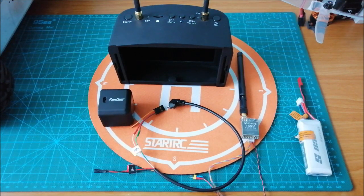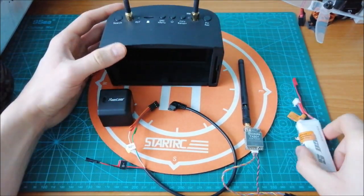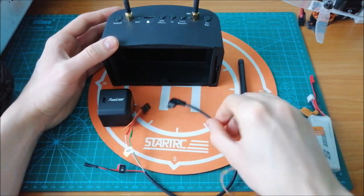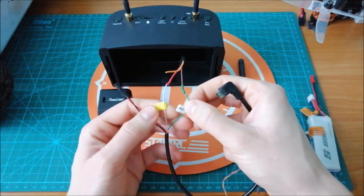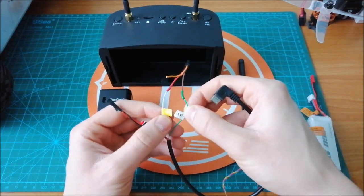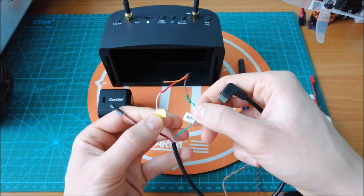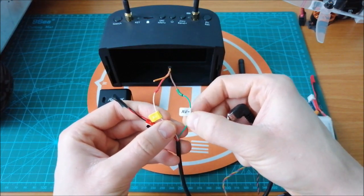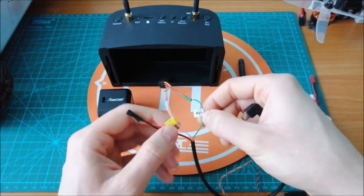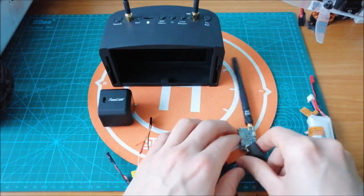To see the preview from the Runcam 5 camera, we will need additionally an FPV transmitter, FPV goggles or monitor, and a micro USB cable. You can buy a ready cable with the labels. In this case I will just connect the video wire and GND, which is marked as a green wire. Let's connect it together.